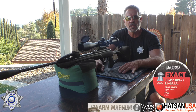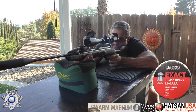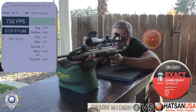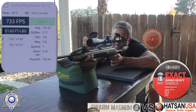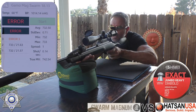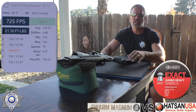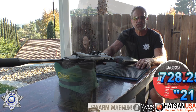Now let's try the 18.13 grain from 40 yards. Shot one: 732. Shot two: 733. We had an error. Shot three: 723. Shot four: 725. That's enough for an average. That's our 18.13 grain — here's the average feet per second and foot pounds of energy at 40 yards.